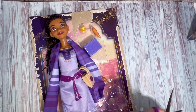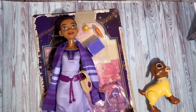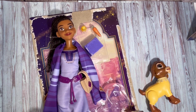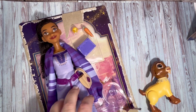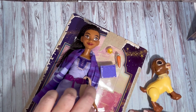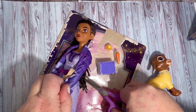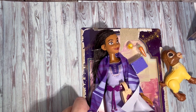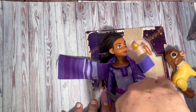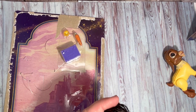The goat was easy to get out. Let's see if she's going to be easy to get out of the box too. Oh yes, she is reasonably easy to get out. Let's take this off right here.